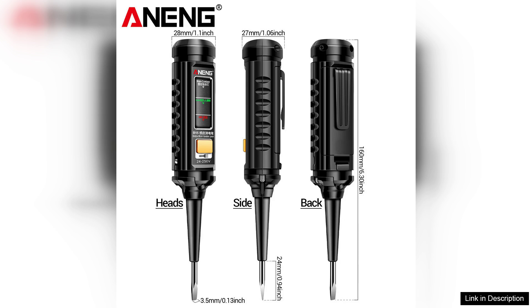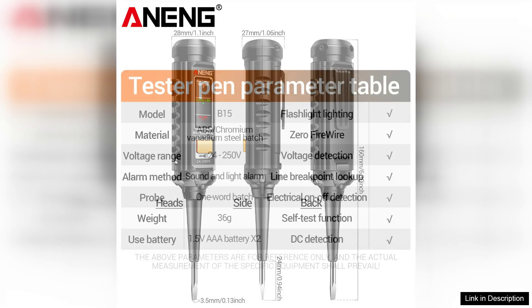The Arning B15 is also lightweight, which enhances portability, allowing users to carry it easily on job sites.